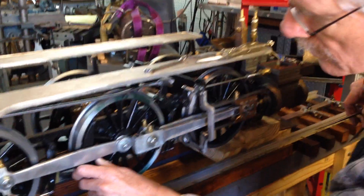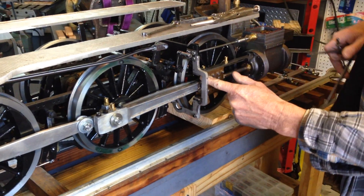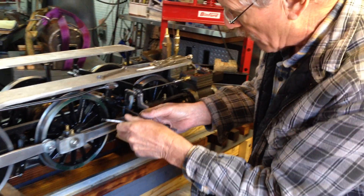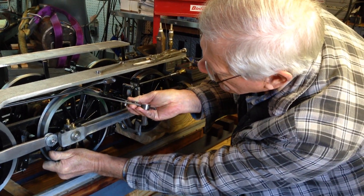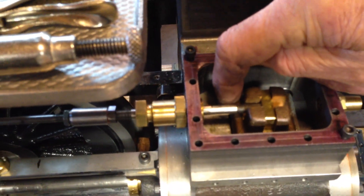And then go to back dead center. You do the same thing with the clamp back here and you establish your exact back dead center, with a punch mark there. Then you come up again and look at the valve, and the back part of the valve should be exactly on back dead center.